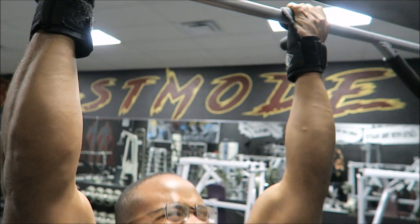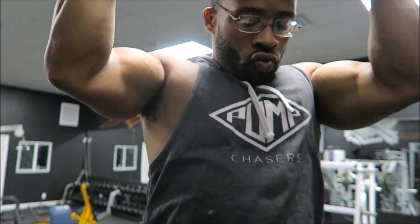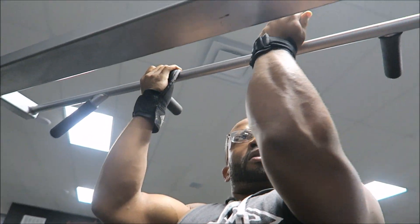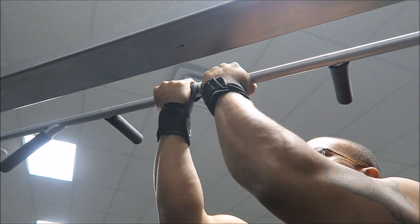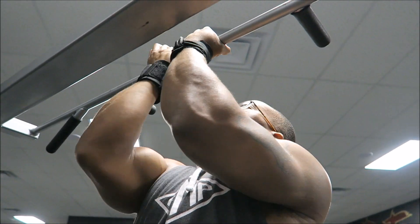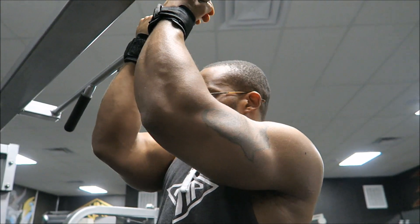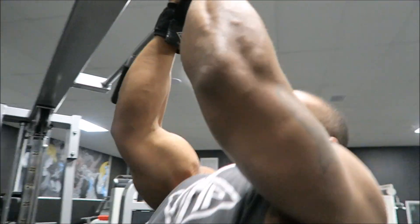Today's video is going to be about how to get your biceps to blow up using bodyweight routines — primarily chin-ups. I'm showing you guys different chin-up variations to use in conjunction with some weight training exercises to really blow those biceps up. Chin-ups, not pull-ups, are a real good way to blow up your biceps — they put a lot of stress and tension on the biceps.